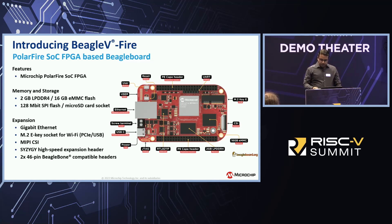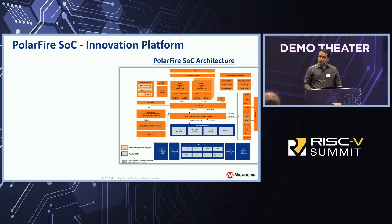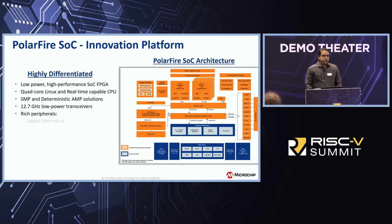I want to dig a little deeper into what we have on this platform. PolarFire SOC is based on RISC-V architecture — it's an SOC FPGA. All the orange bits on this block diagram are part of the microprocessor subsystem. We have a quad-core Linux-capable microprocessor subsystem, a 64-bit RV64GC, plus a monitor core for monitoring applications and booting the system, and a large set of hard IP peripherals connected to the microprocessor subsystem.